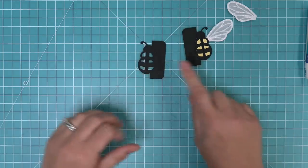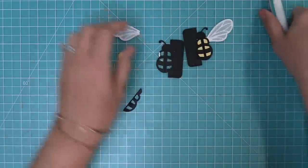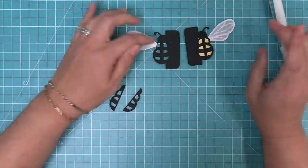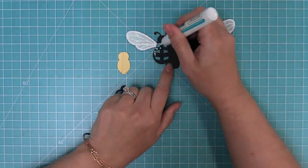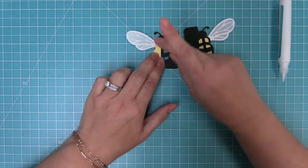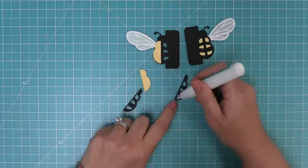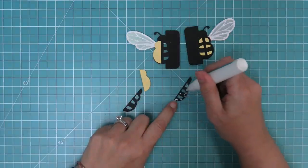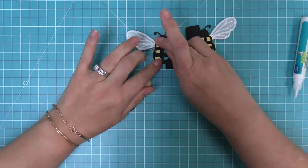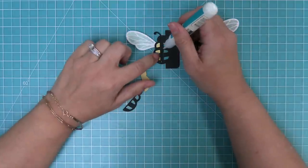Now we can see one bee with a little slit in the middle — that's going to help us put them together. But first we work on the second bee. We repeat the same thing: layer that wing right on the first little bump of the bee, add liquid glue all around, then add the solid pieces and then the striped pieces. They're mirror images of each other so they fit together to create a cool three-dimensional pop-up.